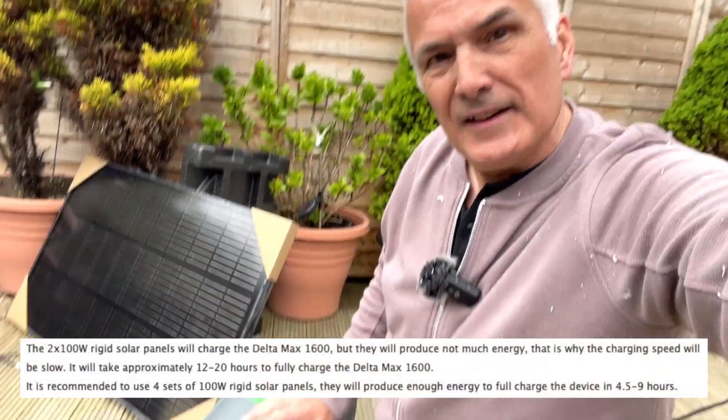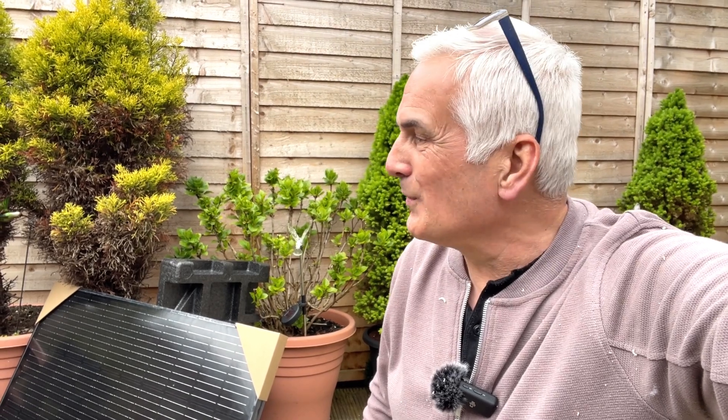So what am I thinking of these solar panels at the moment? Well, it is England and it is early spring. I don't think it's done too bad, to be honest. EcoFlow said there wouldn't be any good for charging this Delta Max 1600 — I never thought it was going to charge from zero anywhere. It was always going to be a top-up, so I'm quite happy with it at the moment.